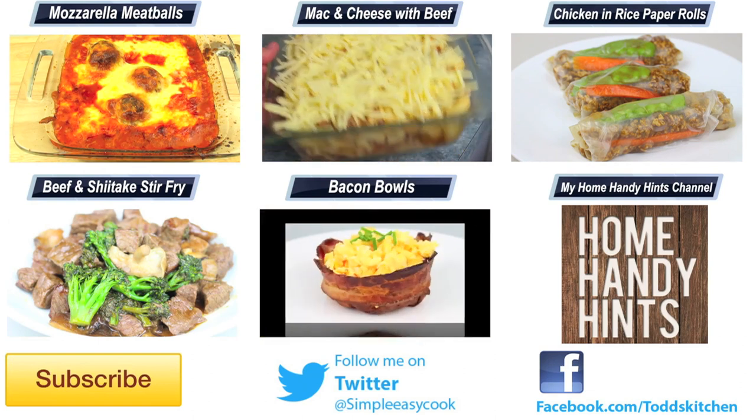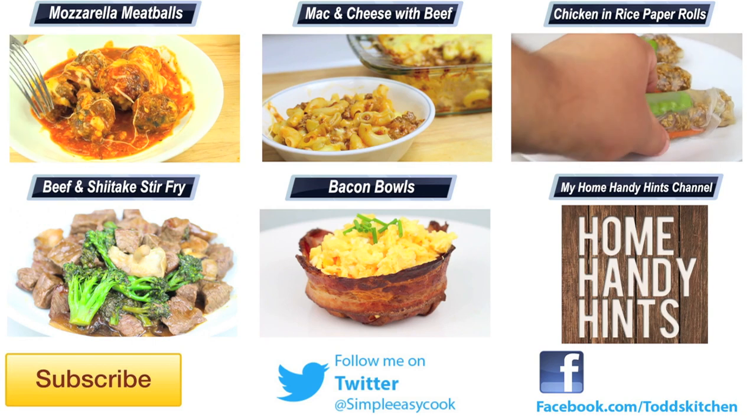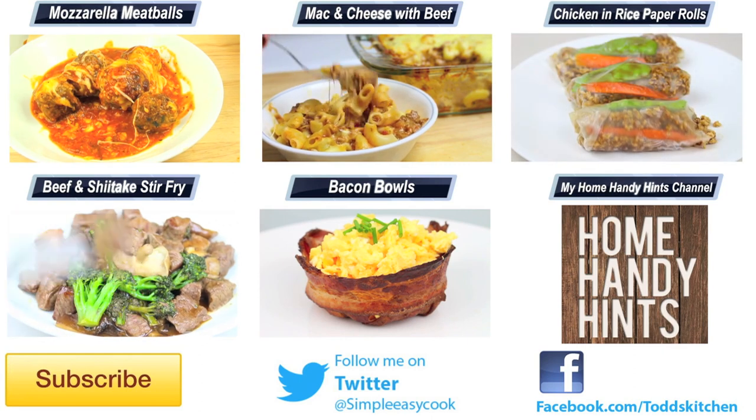Thank you for watching this episode of Todd's Kitchen. As always, I'll leave a list of ingredients down below as well as links to my Facebook, Twitter, Instagram, and Home Handy Hints channel. Please do me a massive favour by giving this video a thumbs up, leave a comment and subscribe, and I'll see you next time for another delicious recipe. Bye!